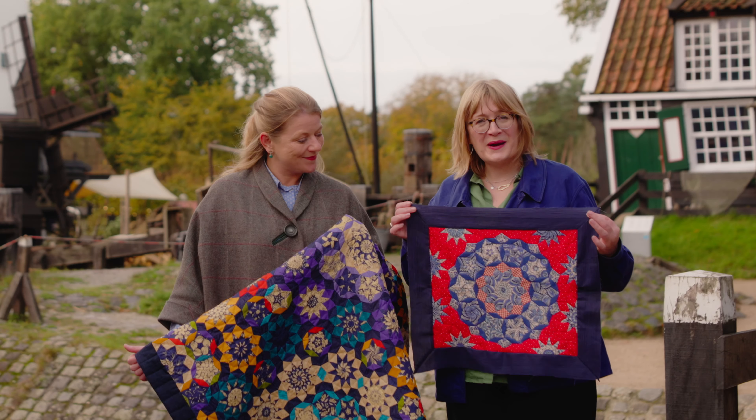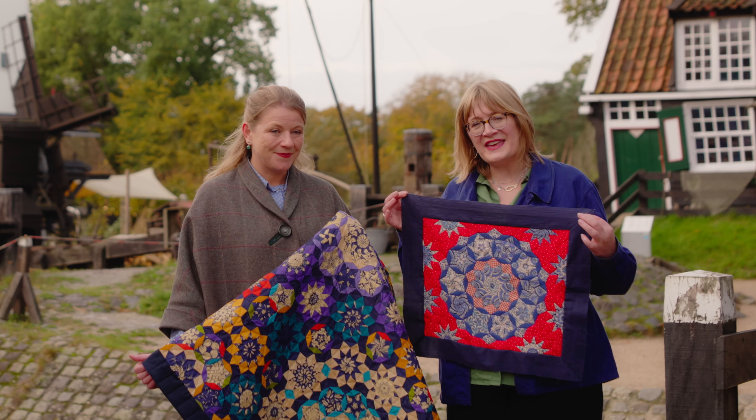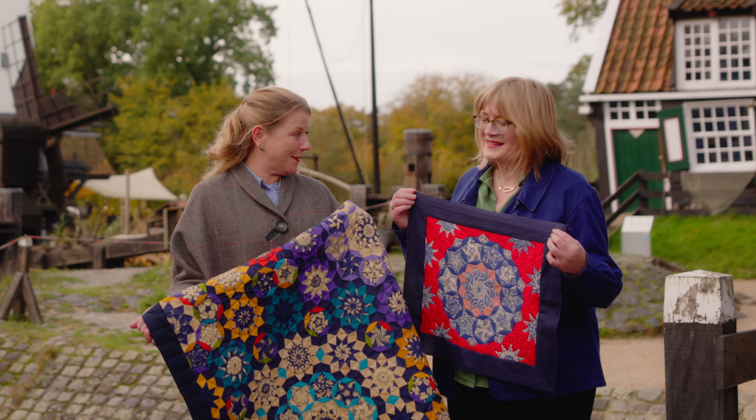You could choose to either stitch a small quilt for a project like this, or have I got something beautiful like this one.